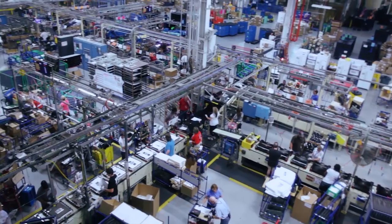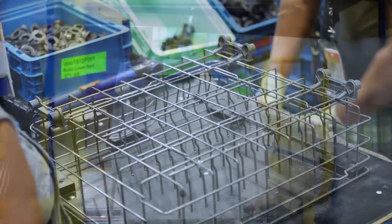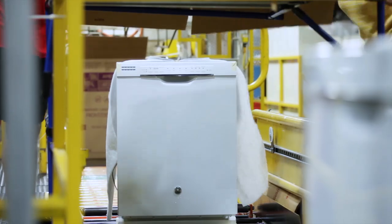This is our dishwasher manufacturing operations where we employ over 1,000 people. This line uses parts from wire rack fabrication, injection molding facility, and our stamping facility to complete the assembly of the dishwasher.